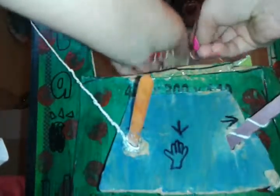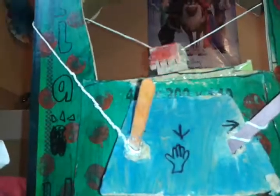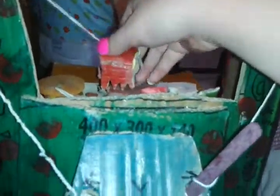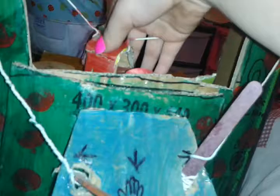Oh wait, it's stuck. I have to open this. I'm going to actually hold this so you can see inside.